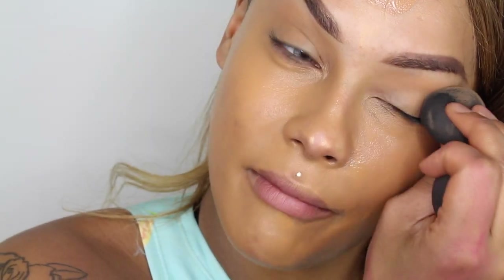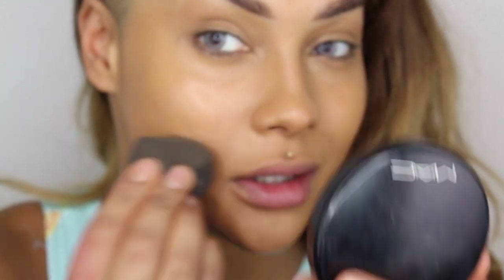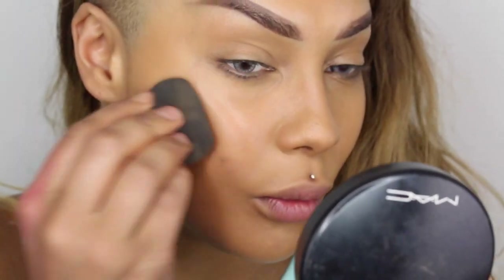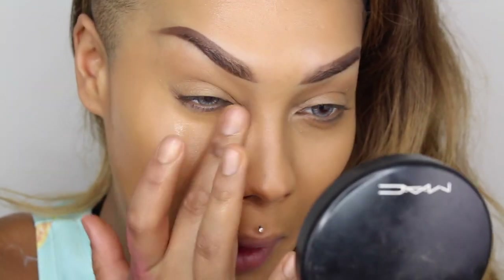Next, I'm going to take my Pro Longwear Foundation in the color NW43. I got this premium sponge by Morphe that I wanted to try — it's a very interesting shape, looks like an abstract snowman. I usually just use my fingers, but I'm going to be fancy today. Honestly, I'm going to do what feels best and go in with my fingers. I find the Pro Longwear is really fine with fingers. Whenever you're applying foundation, always start where you want the most product — for me, right in the center of my face — then blend it outwards.